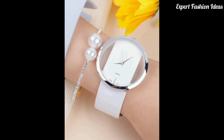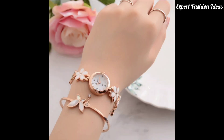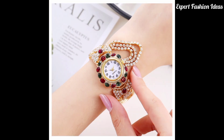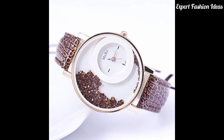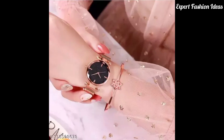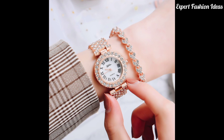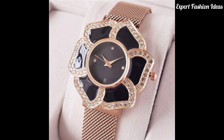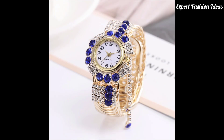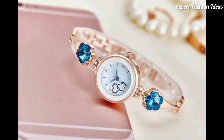Some of these designs are attached with diamonds — you will get to see diamond-style watches. Some watches are multi-color, some are in a crunchy style, and some watches feature a butterfly design.